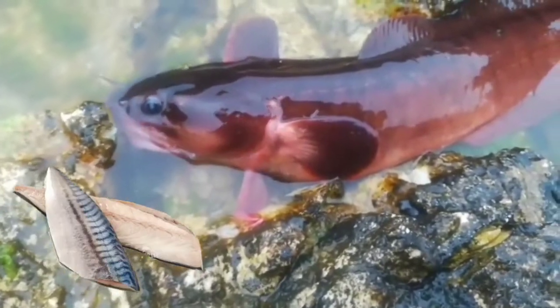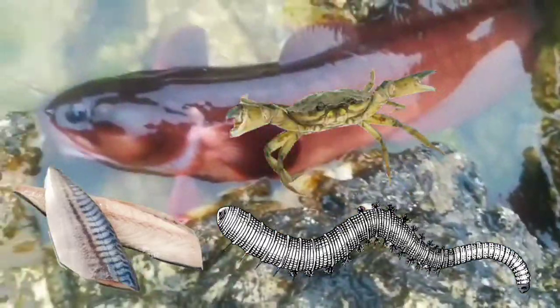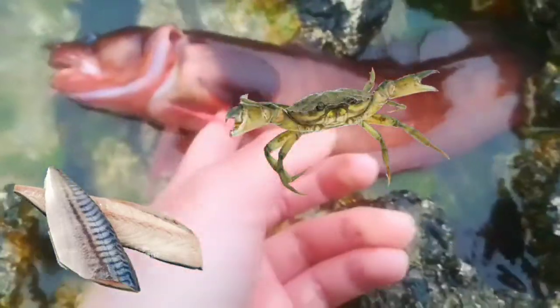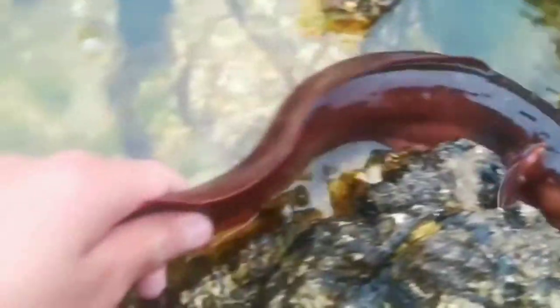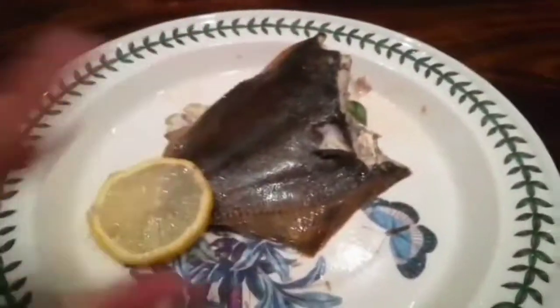These guys will scavenge - they'll eat mackerel, worms, small crustaceans, basically everything. Look at that three bearded rockling, all red. This is what I caught in my trap. And look at this fin - it's really weird. That's a massive three bearded rockling.